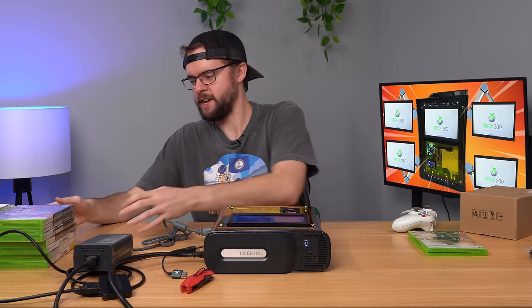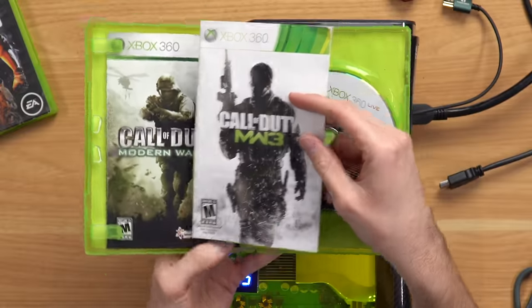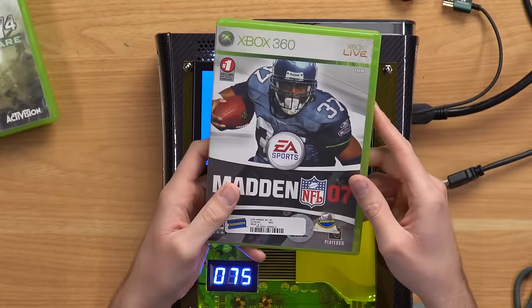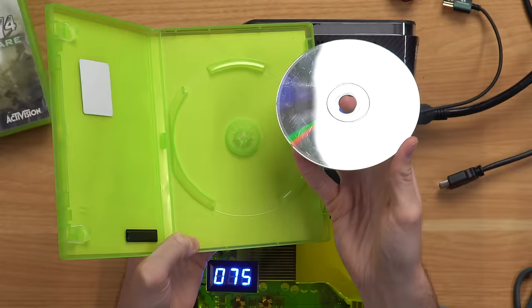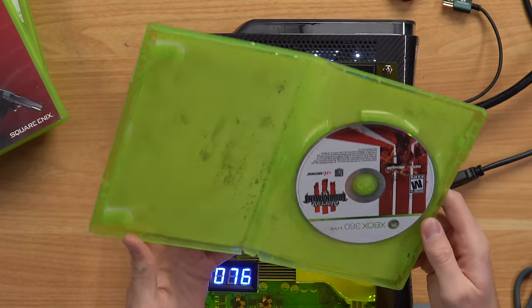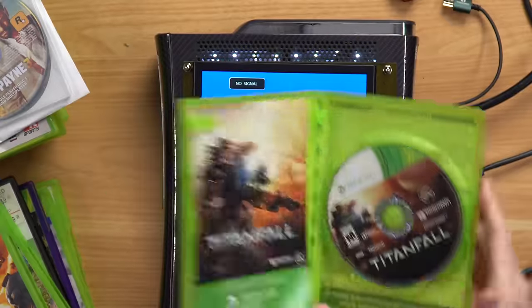The console is working. Next I want to check out all these physical games — this guy gave us a fat stack. We got Call of Duty 4, MW1 — wait, there's an MW3 manual in the Call of Duty 4 case, that's funny. Next up, the best of the lot: a Blockbuster Madden 07 copy, probably covered in scratches — and yeah. Then Unreal Tournament, which has what looks like mold on it. Last but not least, Titanfall — and there's a two-day free trial code. Let me know if it works.